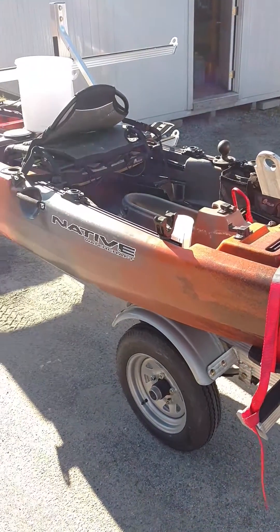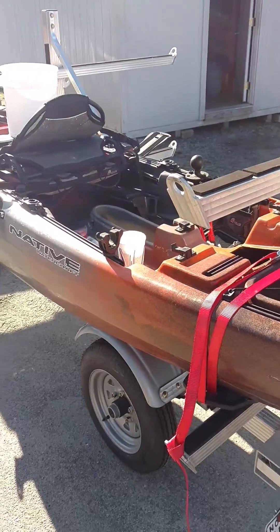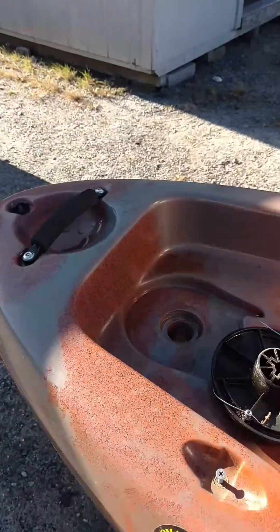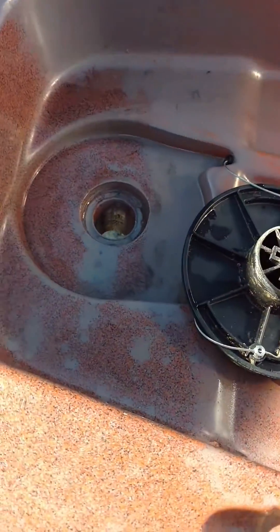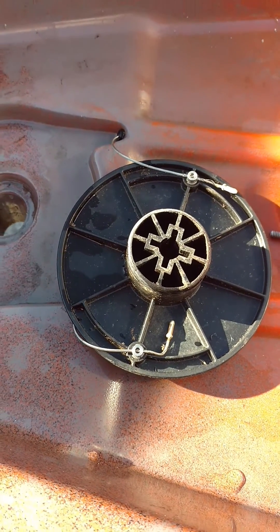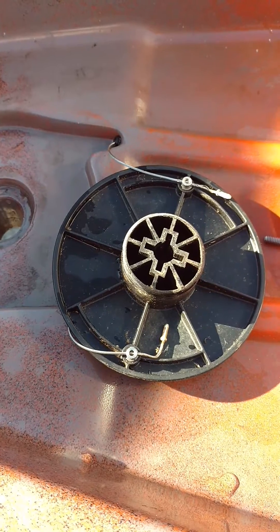Hey, all you Native Watercraft Propel owners. I got a cheap solution to a small problem that I noticed when I was adjusting the rudder. I'll go back here and show you what I was talking about. So this is what you have — this is what you get from Native. You have cable adjustments and over time they're going to get some slack in them and you're going to want to adjust them and tighten them up.